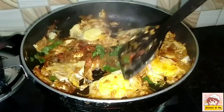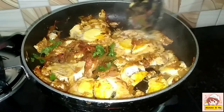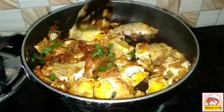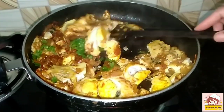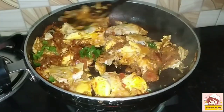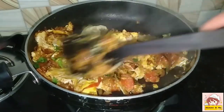Before making the pot, put it on the small part. After making the pot, put it in the pan and cook it through.